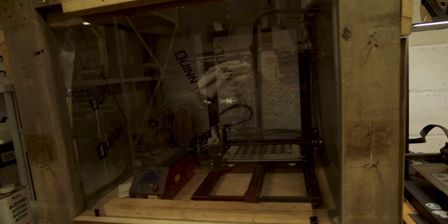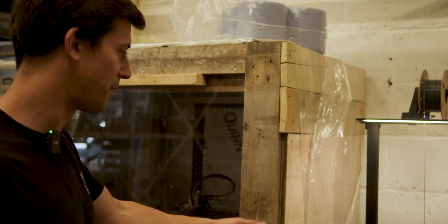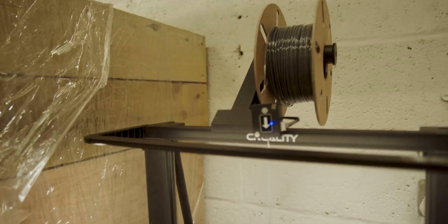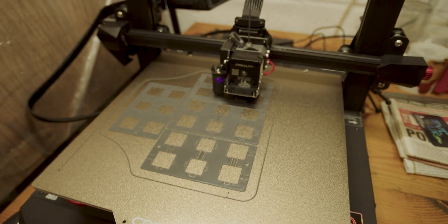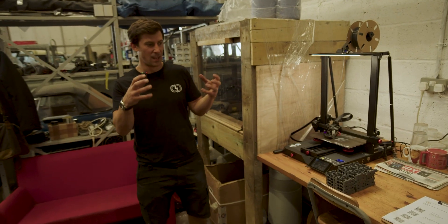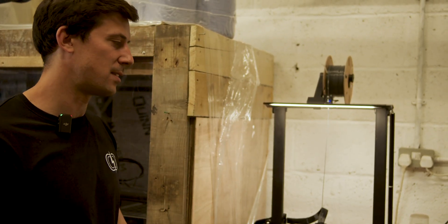The old machine here we'll get going but it's taking more and more time to keep her running. It suits us to have two machines anyway, so we finally bit the bullet and got another printer. You can see it printing away happily here. We have a pile of the battery terminal cover bases, and once they're built up we'll be printing the lids for these as well, which just goes over the top — so effectively all terminals are surrounded by an electrically insulated cover, just to keep it as safe as possible.